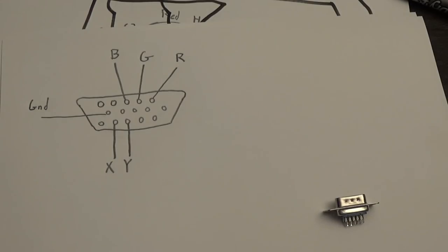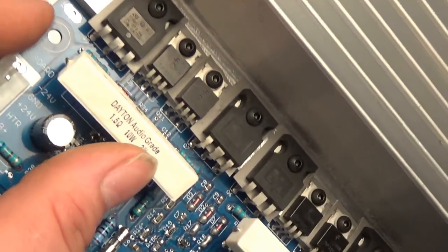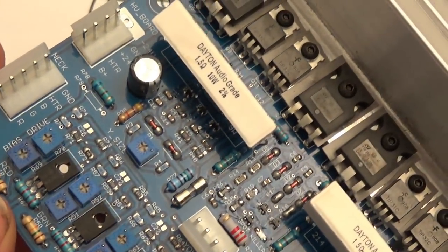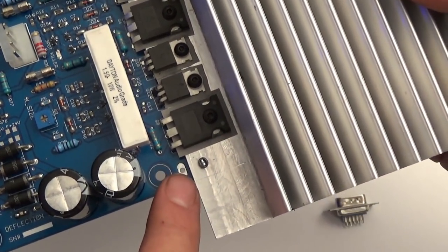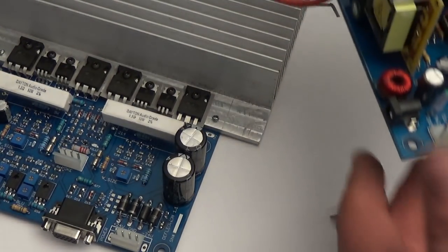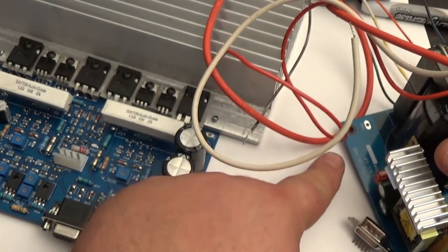You're also going to notice that this board has grounding points. There's a test point three — that's a ground. You're going to want to solder a wire to this ground down here. That wire needs to connect to the high voltage board, which is also labeled ground. Solder wire from here to here, and another wire from here to the DAG strap on your monitor.